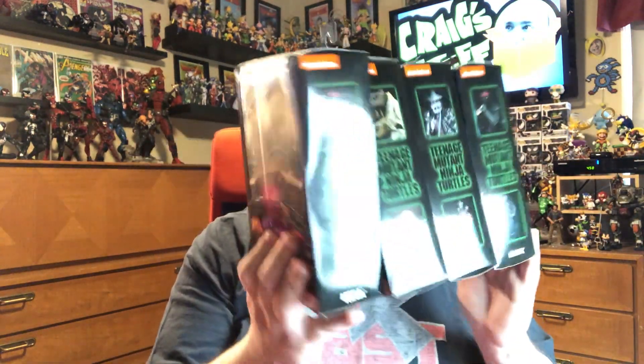Hey everybody and welcome to another episode of Craig's Stuff. My name is Craig and I got some stuff here. We got... Look at these. A lot of stuff. NECA TMNT action figures — Teenage Mutant Ninja Turtles, if you didn't know what TMNT stands for.